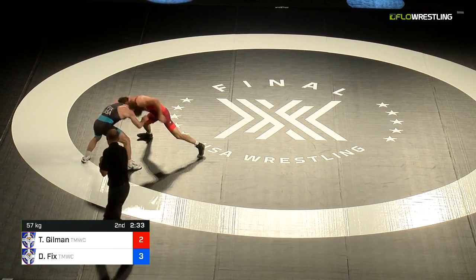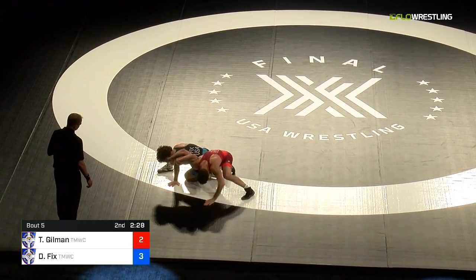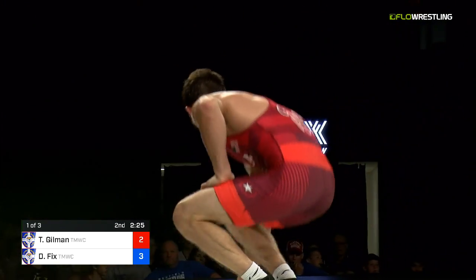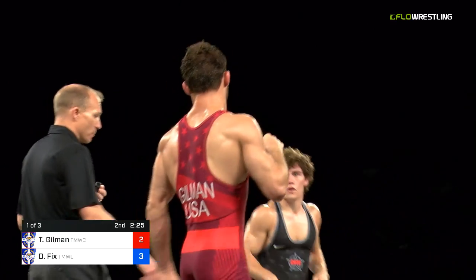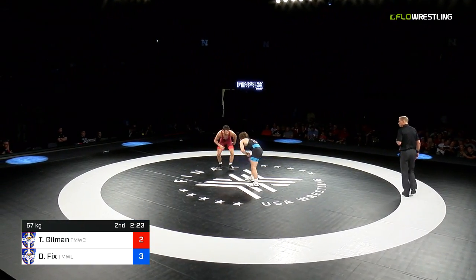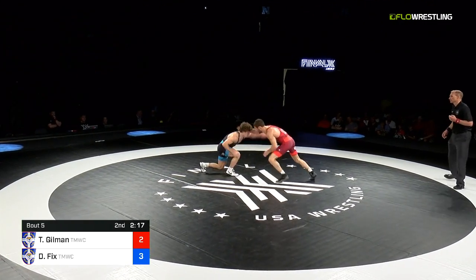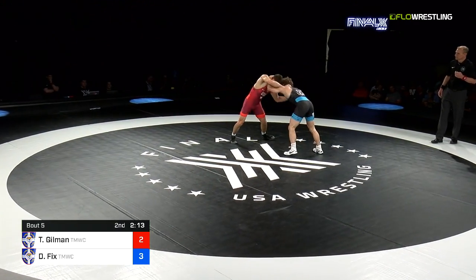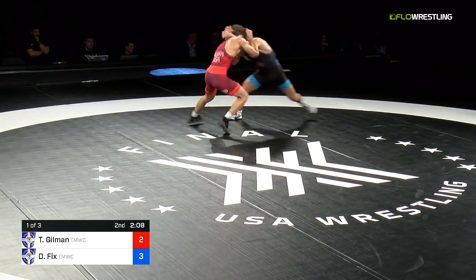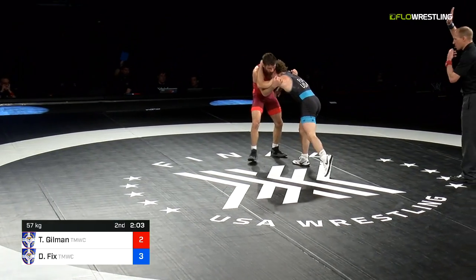Curious to see if Gilman's going to force the positional issue and get Dayton on the clock. Gilman tries to push him towards the edge and gets to a body lock, Dayton with overs — they're going to be grounded near the edge. Both judges paddle — Judge and chair both say out of bounds. Three-two, no change, Fix with the lead. The official indicating towards Fix — he may very well go on the clock for the first time.